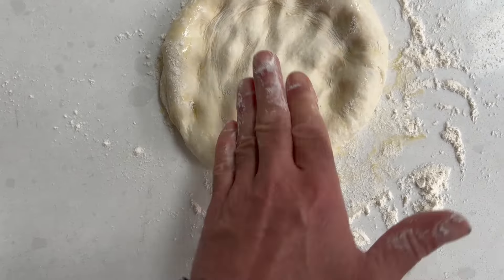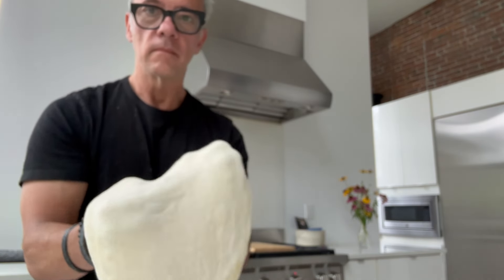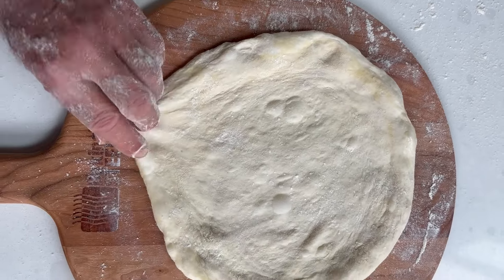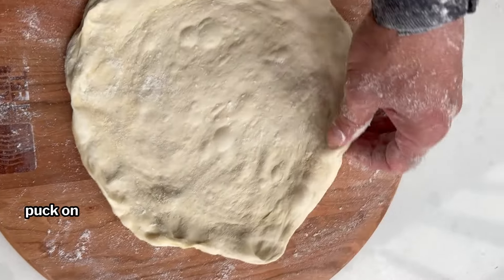Now we're going to pick up that dough and do a gravity stretch. Just like a steering wheel, make sure your knuckles are tucked under and just rotate this pizza. Give it a little shake and let gravity do its thing. The gravity stretch helps maintain that consistency in the dough. And if you feel like it, give it a little toss. Now let's grab our wooden peel and dust it with flour and semolina flour — brush it around. Those will be ball bearings. Place your dough on top, give those edges a little pinch, and make sure your dough is going to slide like a hockey puck on top of the flour.